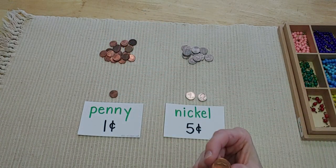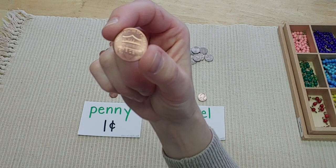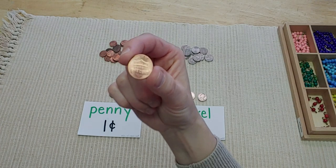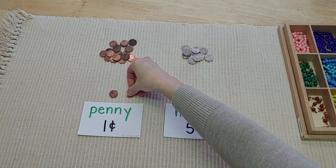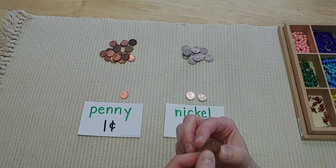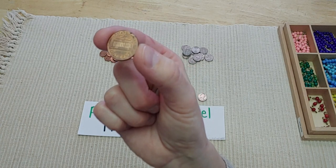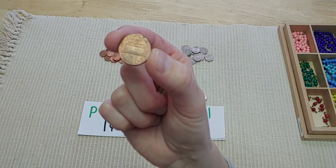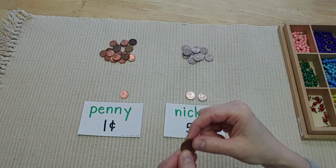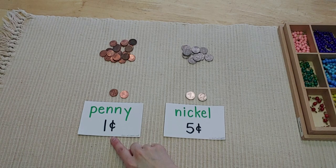On the back of the newest design of pennies is this lovely little shield and it says 'one cent.' Some of the older pennies you'll find have a building on them — that building is the Lincoln Memorial, and it was designed to honor Abraham Lincoln for all that he did. That's a penny and it's worth one cent.